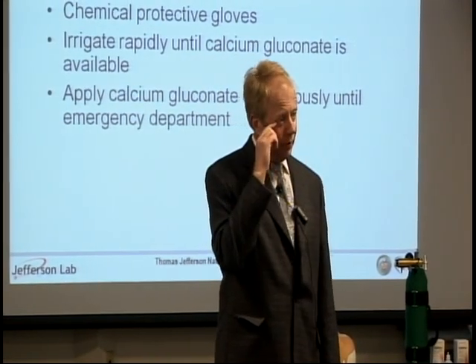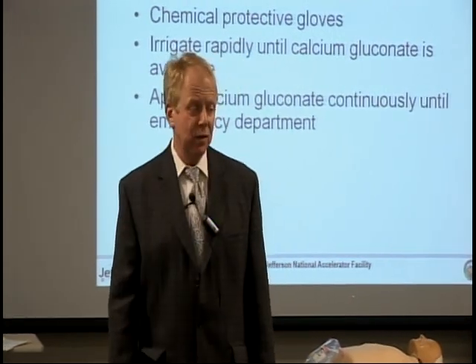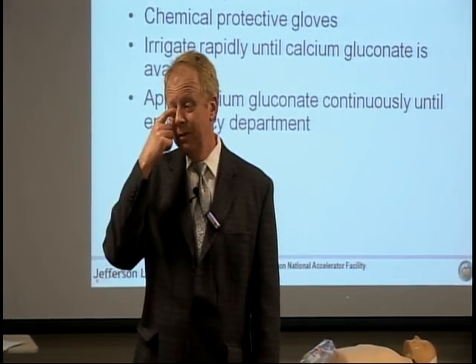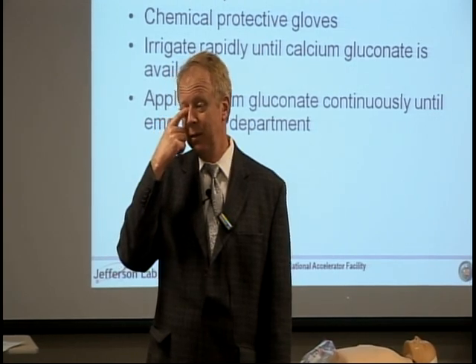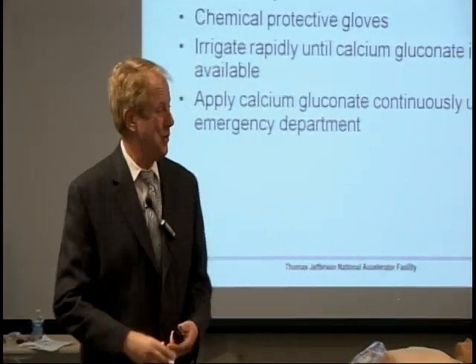You have something like 10 tubes of calcium gluconate in each chem room. Ideally, almost all of those would go to the ER. That would be overkill, but it'd be nice to have. You wouldn't want to take everything because then somebody else might get an exposure.